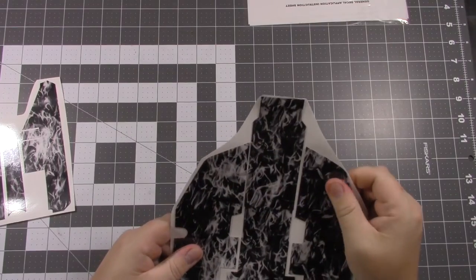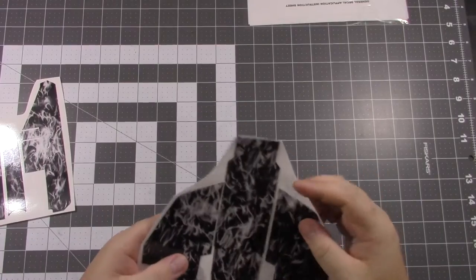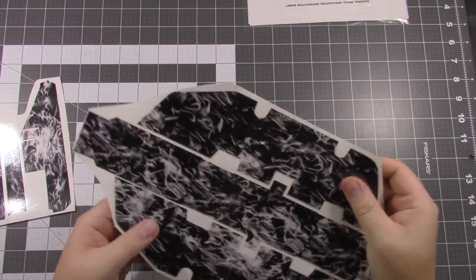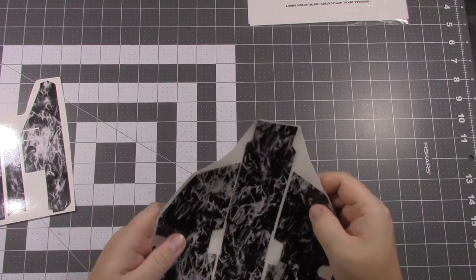Right off the bat you can tell it's a good quality vinyl. It's nice and thick — it is a 3M product so you should have no problem with adhesion. It is about .5mm thick so it should provide quite a bit of protection.